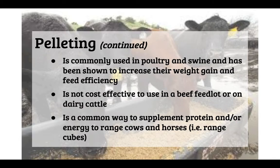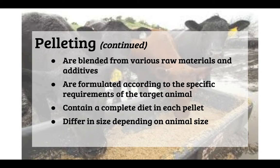Pelleting is commonly used in poultry and swine and has been shown to increase weight gain and feed efficiency. It is not super cost effective for beef or dairy feedlots, but is a common way to supplement protein and energy to range cows and horses, even in cube form. Pellets are often a blend of various raw materials and additives, formulated for the target animal, and can contain a complete diet, differing in size depending on animal size.